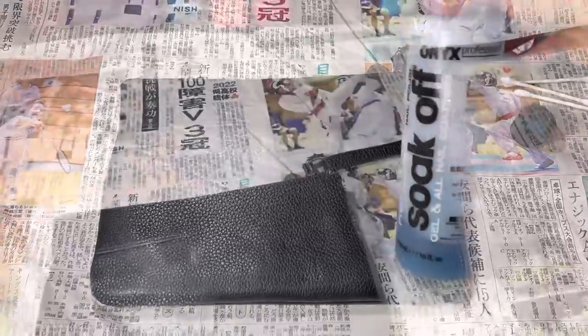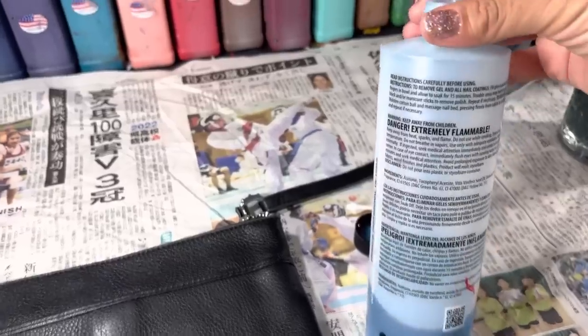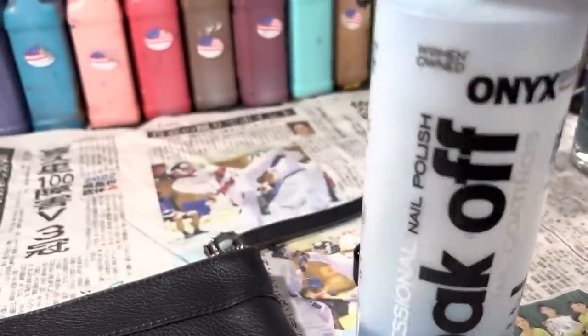First things first, we need to remove the factory finish. I'm using acetone — any type of acetone will work, including nail polish remover. Just look at the ingredients and make sure that the first ingredient is acetone.